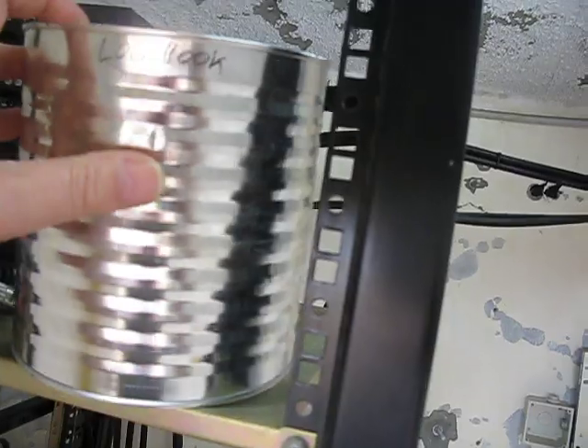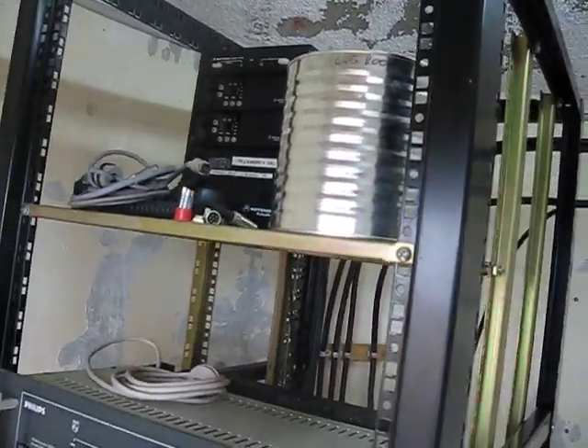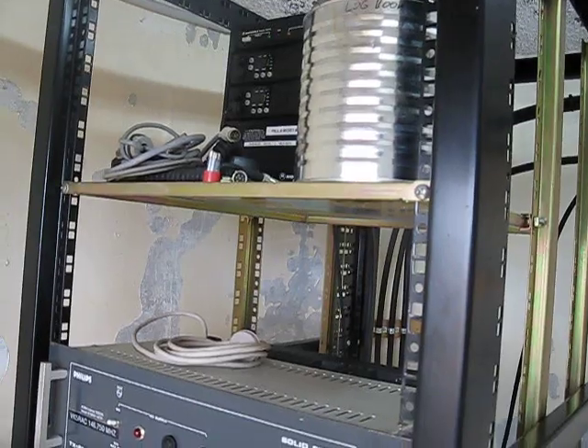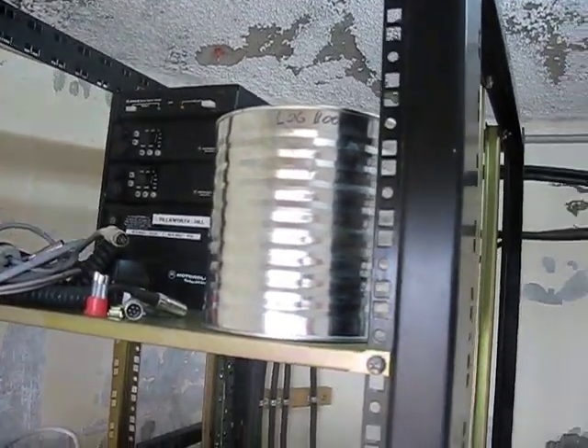Our logbook for the site is kept in a tin can. The rats have been causing trouble — I came up here last year to find our logbook had been shredded by the rats and turned into a nest. So now the logbook lives in a tin can.